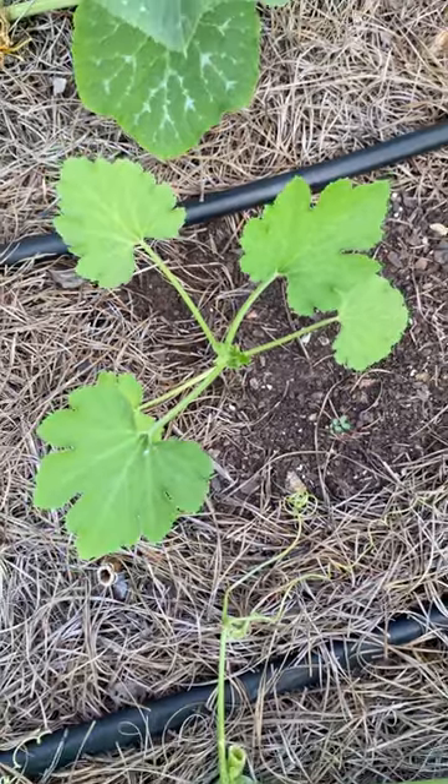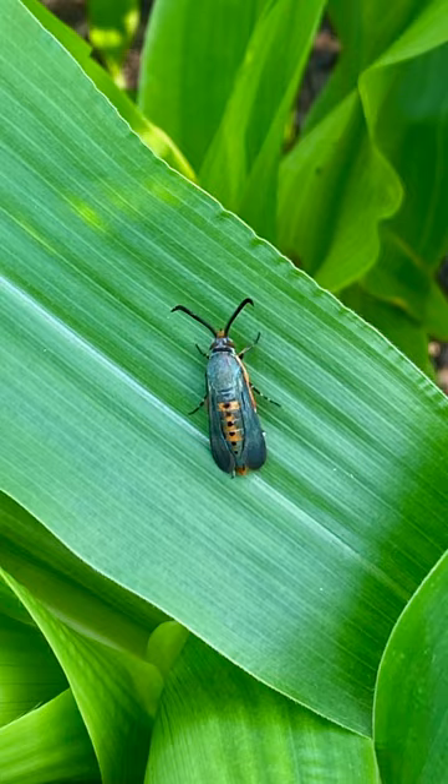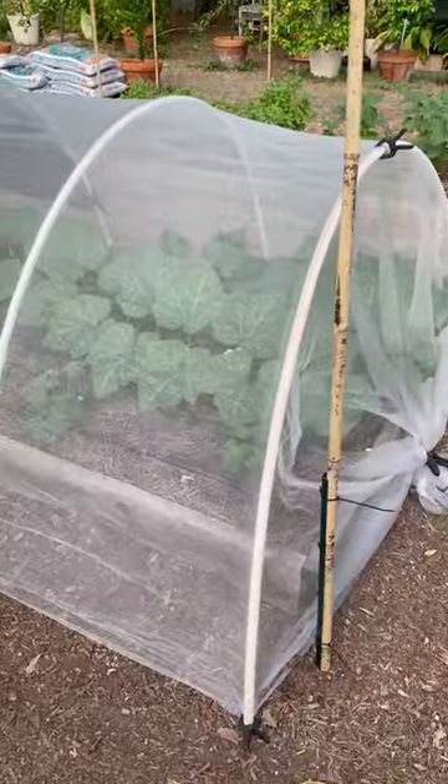Hey, it's Scott from New Garden Road. I just wanted to give you some quick tips for growing squash in your fall garden. Are you afraid of the squash vine borer and its wrath? Well, you won't have to worry about it if you cover your plants up with some insect netting.